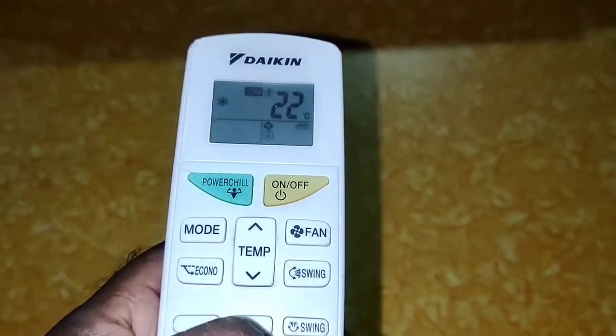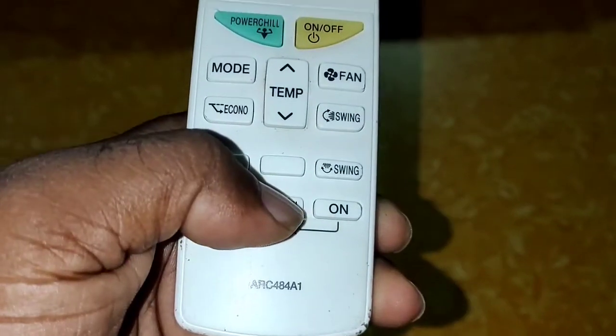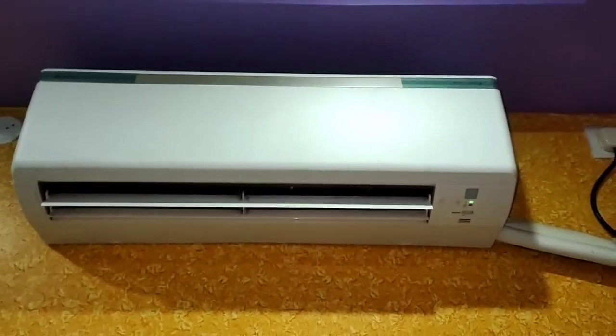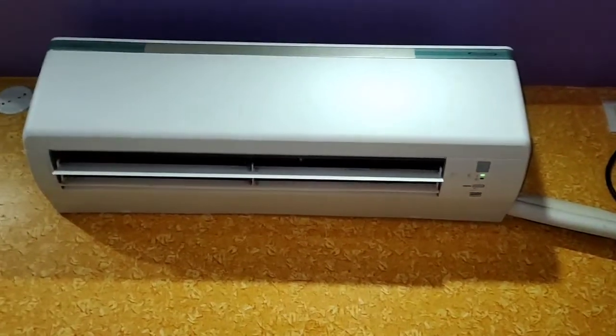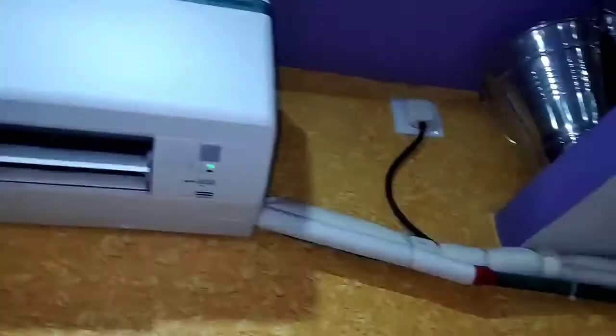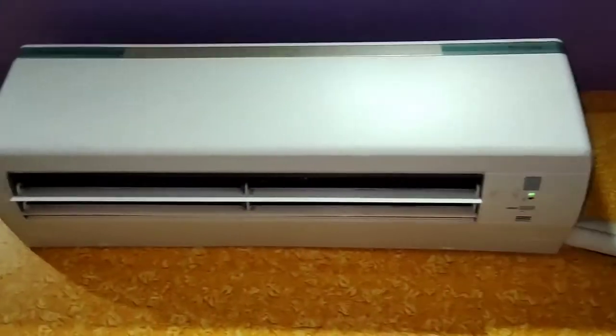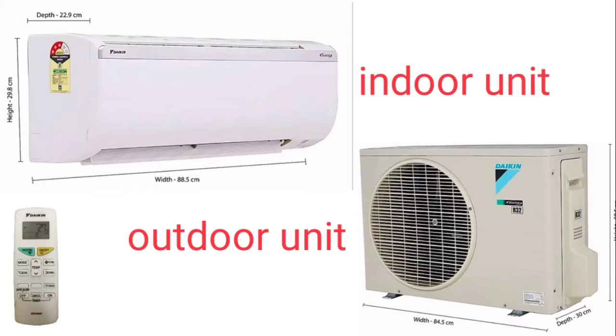There is a fan option — a high option. It is good for sleep mode. It is auto. It is on the part. It is a timer. We have to go to the timer for 1 to 2 hours. If you are sleeping, it will be two hours — it will be a time set. Please like and subscribe to the channel.